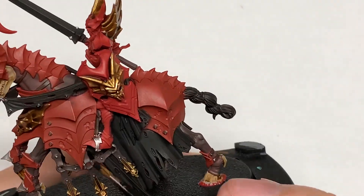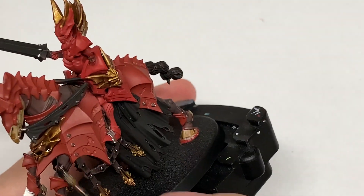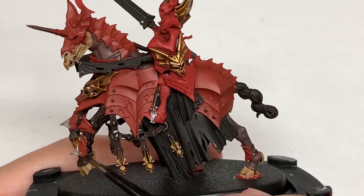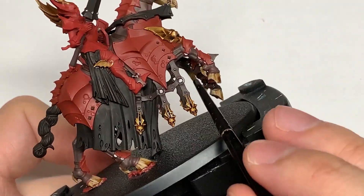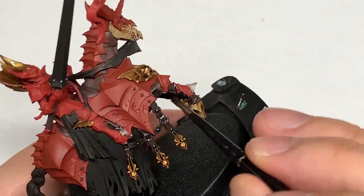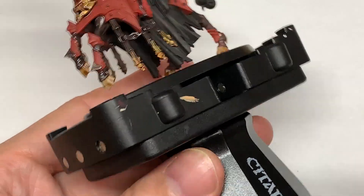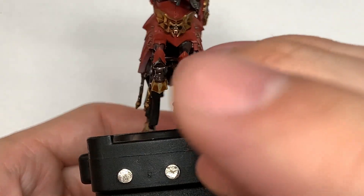So now we're going to be using Citadel Nuln Oil. We're going to use this on all of the leather straps — so those Dryad Bark straps, the Rhinox Hide straps. We'll also be using it on the horse's skin and also all the Leadbelcher parts. That will darken those up and give you the opportunity to do some highlights and reapply the colour back to those areas, because they are quite dark colours so the Nuln Oil works rather well on them.